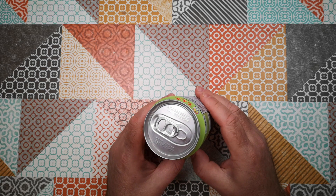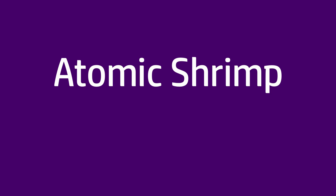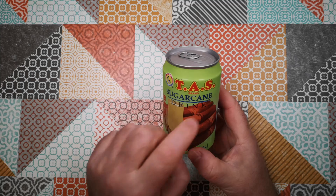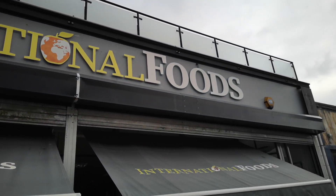Welcome back to Weird Stuff in a Can. Today's Weird Stuff in a Can is Sugarcane Drink — TAS brand. I bought this in the International Food Store in Portswood.